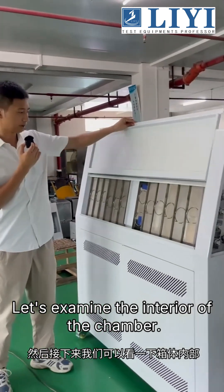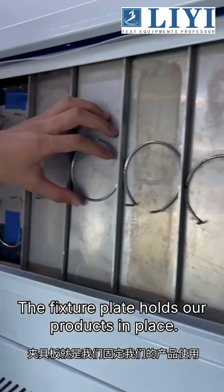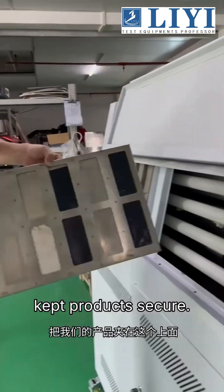Let's examine the interior of the chamber. This plate is our fixture. The fixture plate holds our products in place. Let's remove it and examine it — this plate keeps products secure.